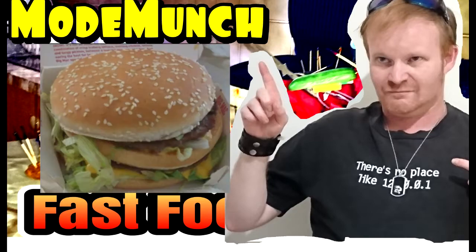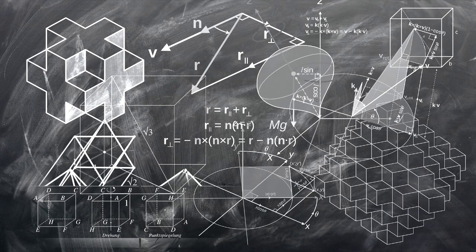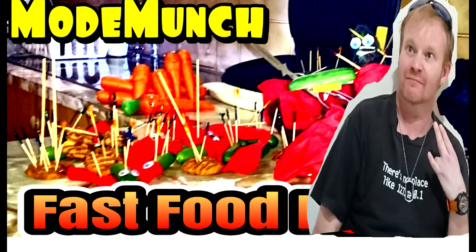So how do you get from this, to this, to this? It's not a quantum physics question about Euclidean geometry and the transformation of conscious particle matter amalgamating into post-symbiotic edible fast food. No. It's about buying and eating fast food and making a cheaper imitation.